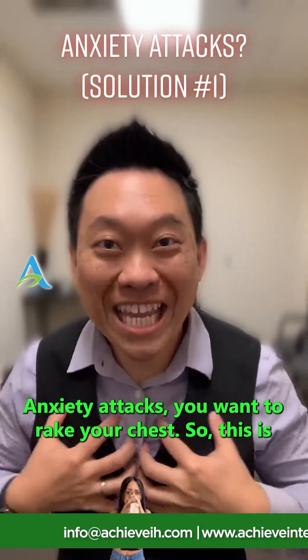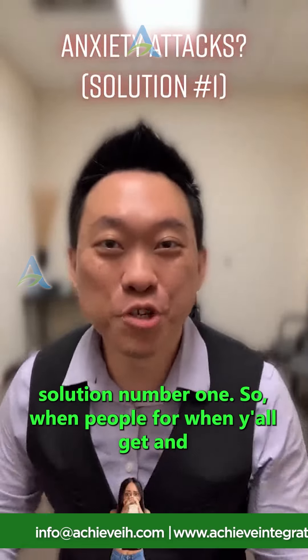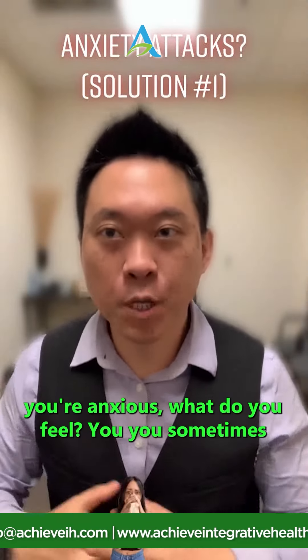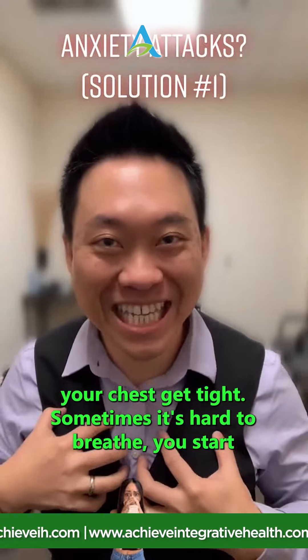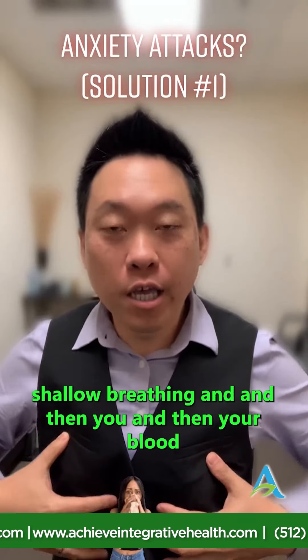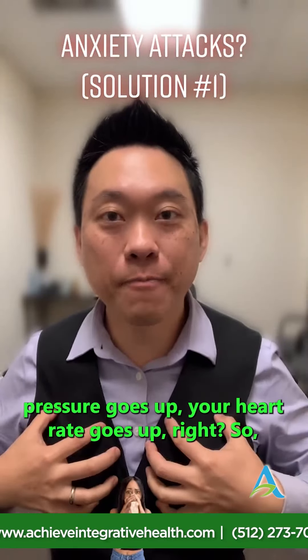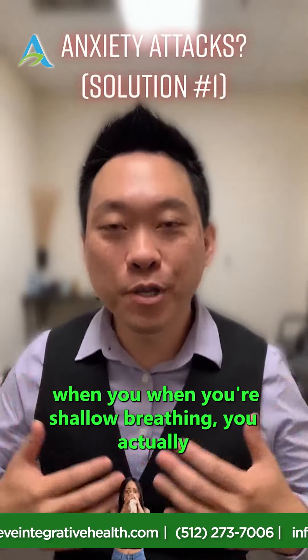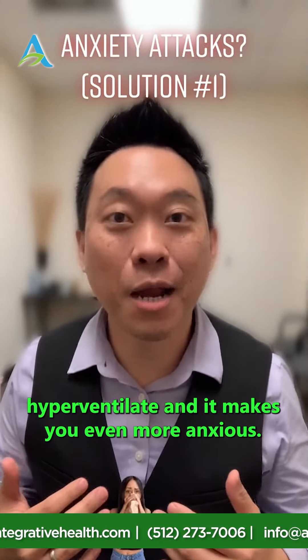Anxiety attacks — you want to rake your chest. This is solution number one. When you get anxious, sometimes your chest gets tight, it's hard to breathe, you start shallow breathing, and then your blood pressure and heart rate go up. So what do you want to do? You want to relax your diaphragm. When you're shallow breathing you actually hyperventilate, which makes you even more anxious.